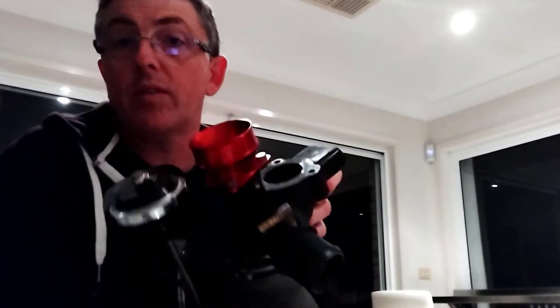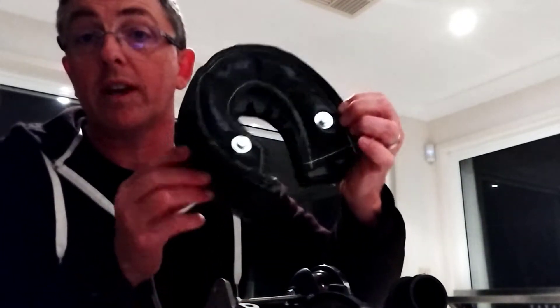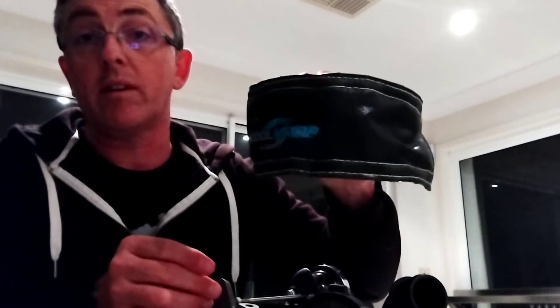This is an X47R Turbo from Puma Speed for a Mark 7 Fiesta ST. I'm going to be putting this on my car this weekend, but before we do, it needs a little bit of preparation work in setting the preload on the wastegate actuator to help control boost pressure, and also installing a turbo blanket to try and keep the engine compartment temps down. I'm just going to talk about those things and why they're done before we put it onto the car.